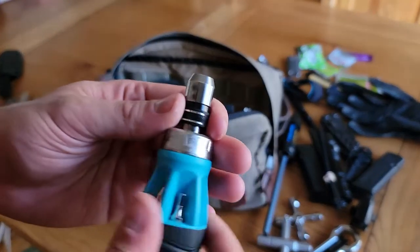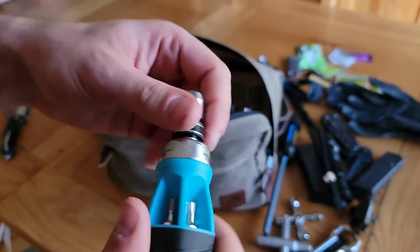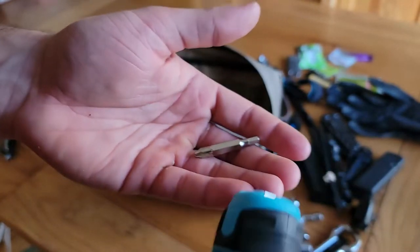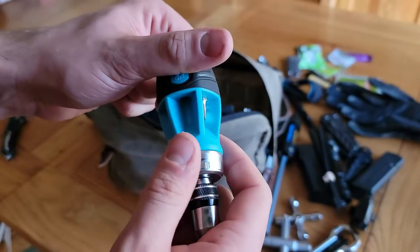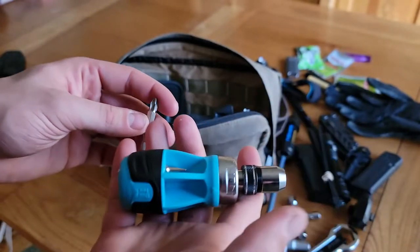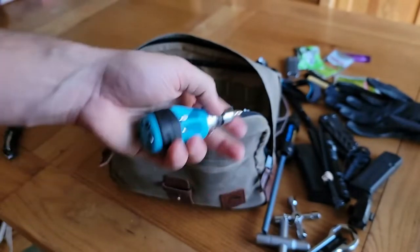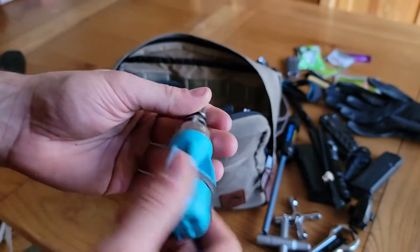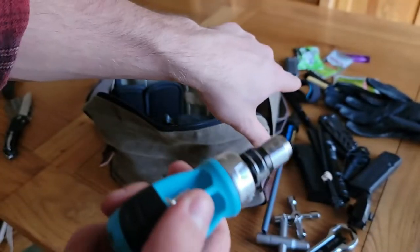The last tool is this Duratec ratchet stubby screwdriver. We live in the 21st century, so there's no reason to still use regular screwdrivers if you don't have to — ratchet heads save a lot of time and energy. I went with this stubby one because the bits are stored in the bottom, and they're double-sided, so you have 12 different screw heads ranging from hex to Phillips, flathead, and star. All your most common bits are in here. Pull down on the collar, the bit locks in place, and you go to town. I found this thing to be invaluable — just around the house or whenever you need to loosen something or take the back off something to put batteries in.